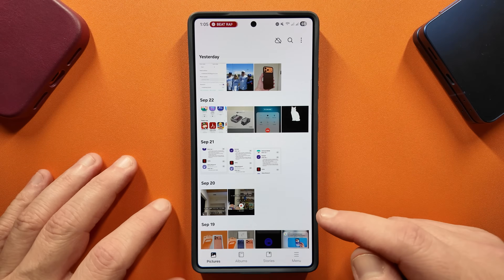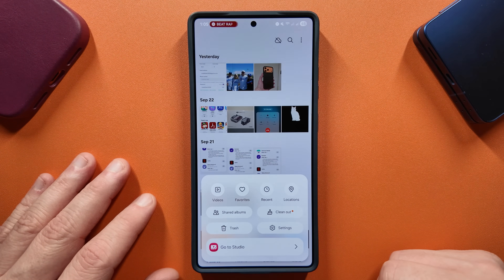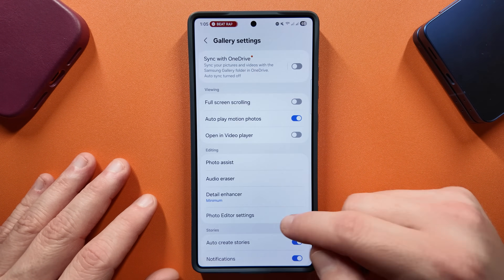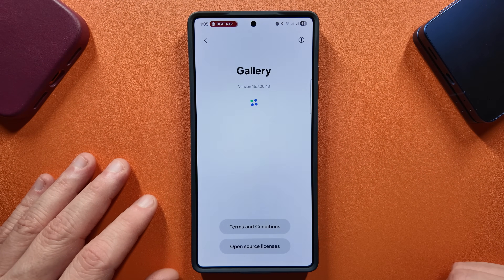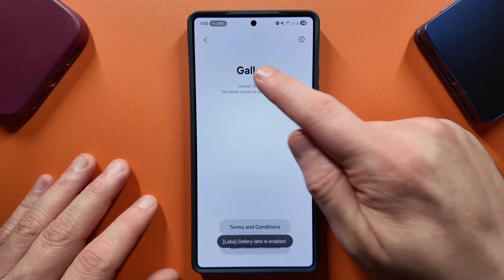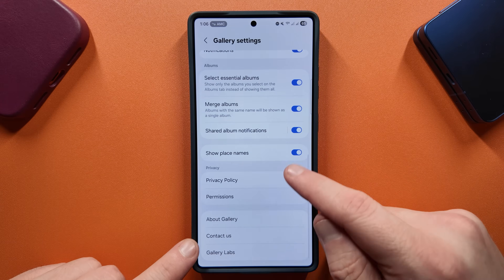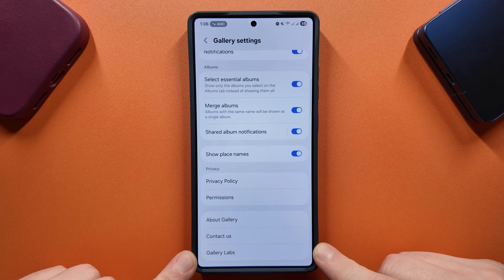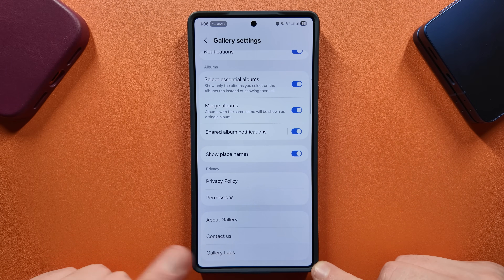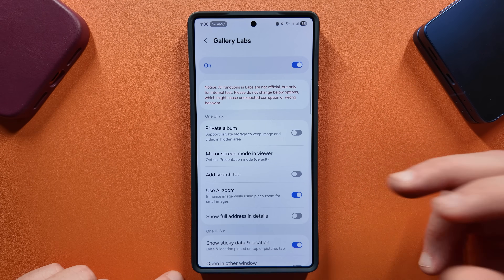Let's take a look at Gallery Labs. If you go into your Gallery, go down to settings, go down to About Gallery, and repeatedly tap on the version number, you'll enable Gallery Labs. You'll see 'Gallery Labs is enabled,' and if you go back to the Gallery settings page, at the very bottom you'll see Gallery Labs.